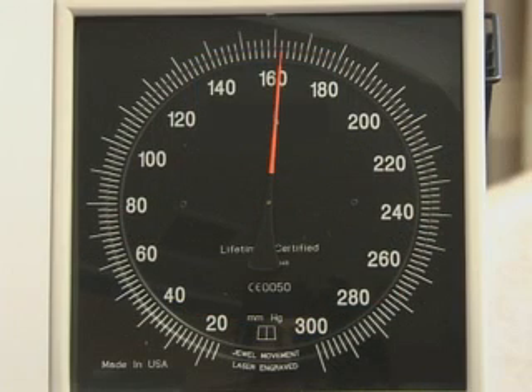In the following example, the systolic blood pressure will be heard at 162 mmHg, followed by an absence of sounds for 4 mmHg, after which they will reappear, illustrating the auscultatory gap.